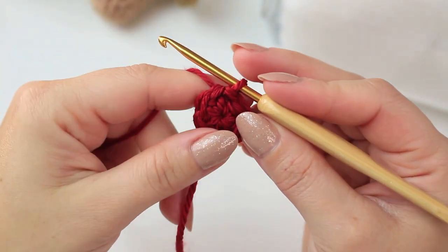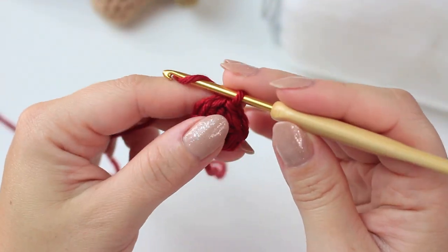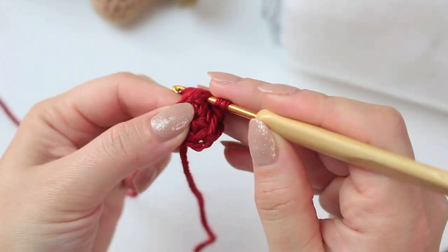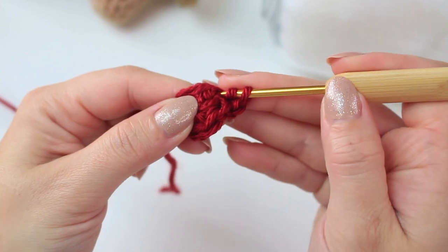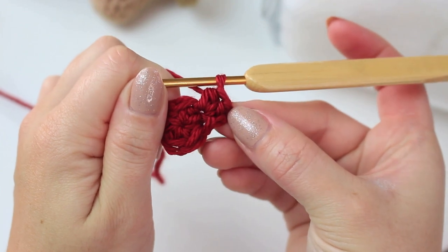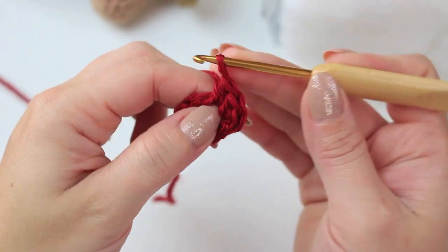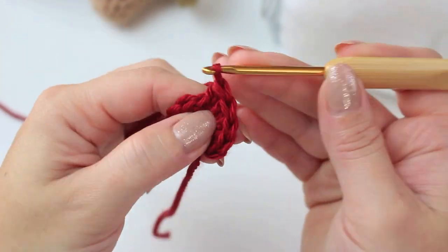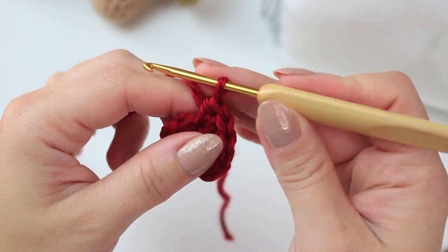Now we're going to increase all the way around to get twelve stitches for round two. Start with a chain of one, then into that same stitch where you did the slip stitch make one half double crochet, and then into the same stitch make another one — that's an increase, two half double crochets into the same stitch. Repeat this all the way around: two half double crochets into every stitch. Keep creating increases all the way around and I'll meet you at the end.